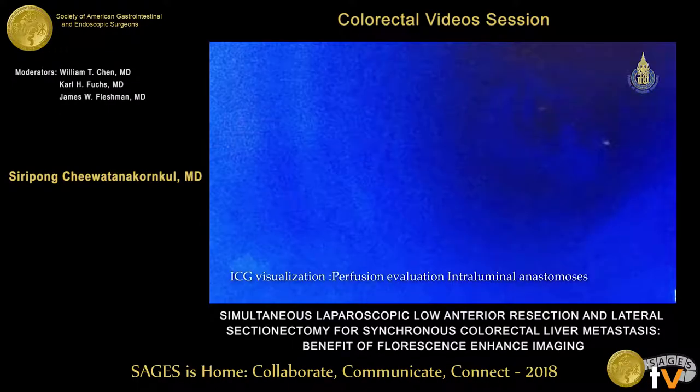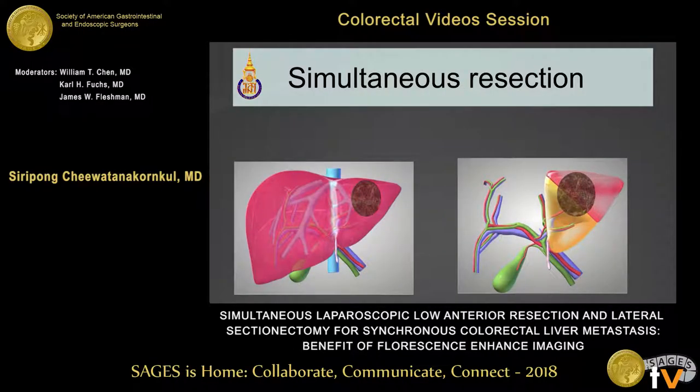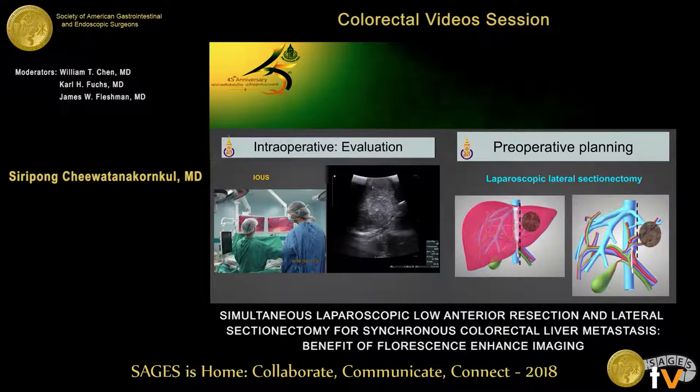But be careful — the ICG signal disappears very quickly, in about 30 seconds. Now we move to the lateral dissection of the liver.